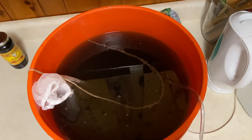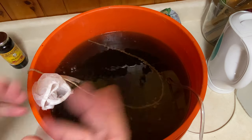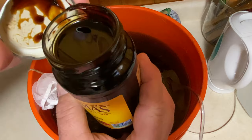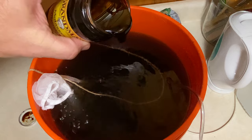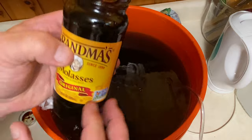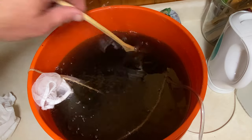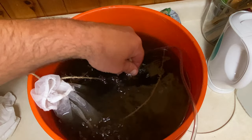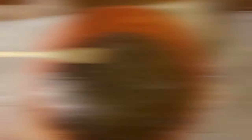Now go ahead and just plug in that bubbler and get the bubbles rocking and rolling. Then the last thing you do is put in about two to three tablespoons of your molasses — try not to be as messy as Brad. Then you're pretty much done. Give it a little stir with a spoon so that you don't have big gloopy pieces of molasses hanging down on the bottom.